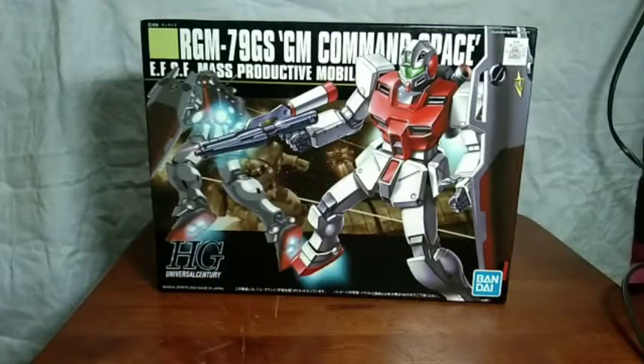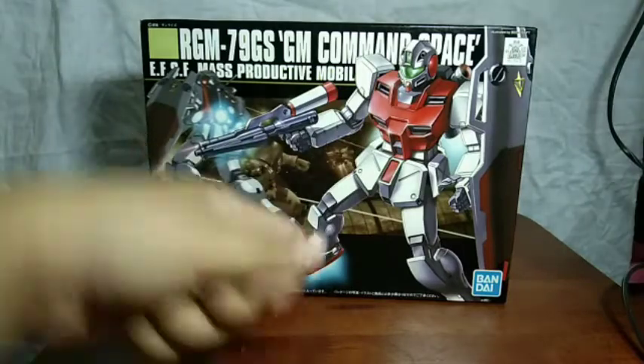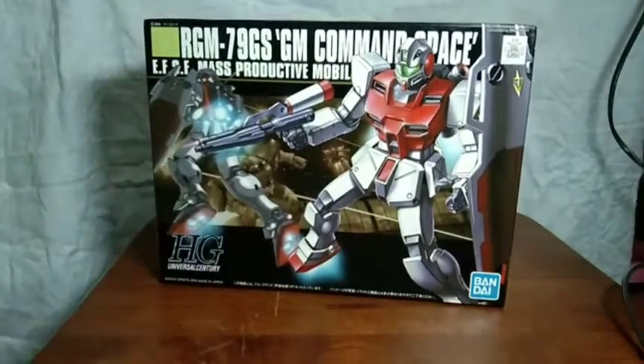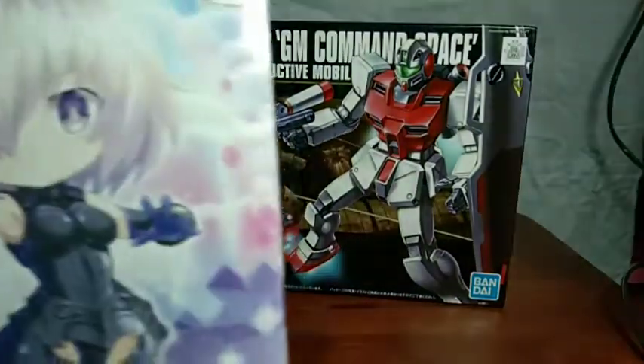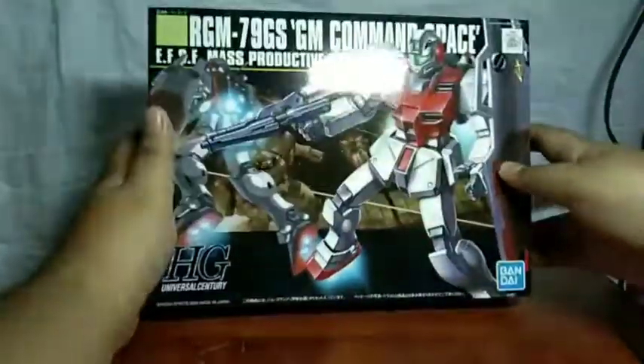Some of you may have seen the video of me — I'm taking a look at two things in this video, or maybe on the main channel, Fosskun. That is of course regarding a certain pink-haired character. But for now, let's take a look at the GM Command Space.